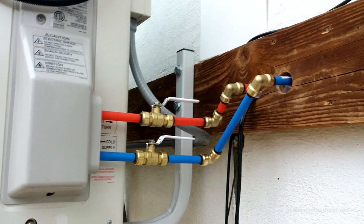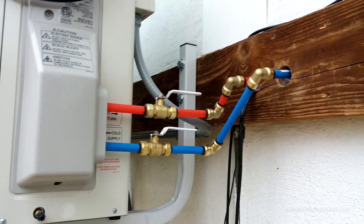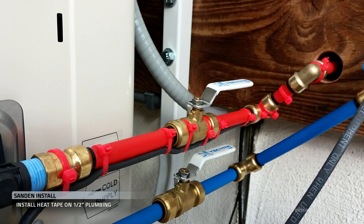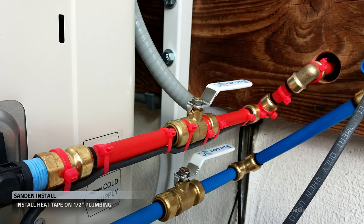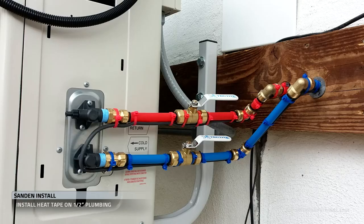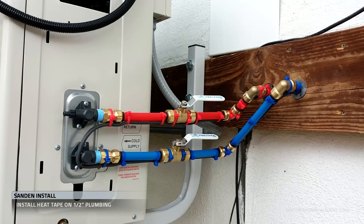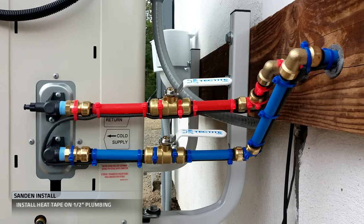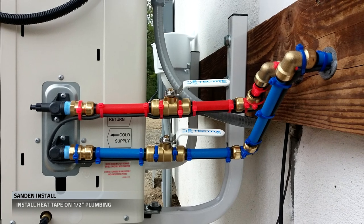Now we're going to work on installing our heat tape. We've strap-tied heat tape to the plumbing, and we want to keep that heat tape touching all the way along the plumbing — cranking down those strap ties on each stick of plumbing and each joint. You'll notice we've got it around the end of that cold supply and tight everywhere else.